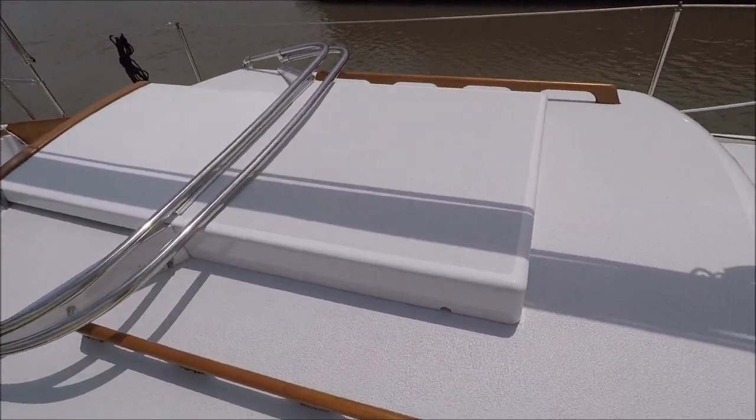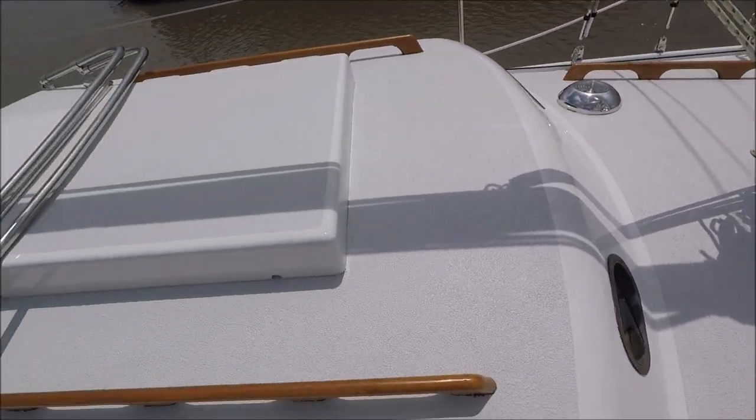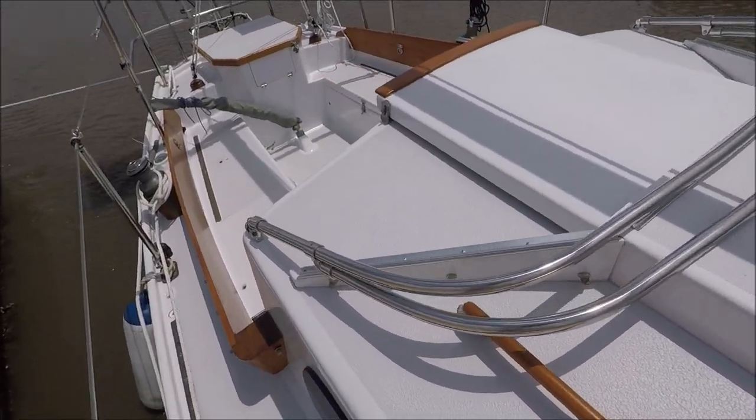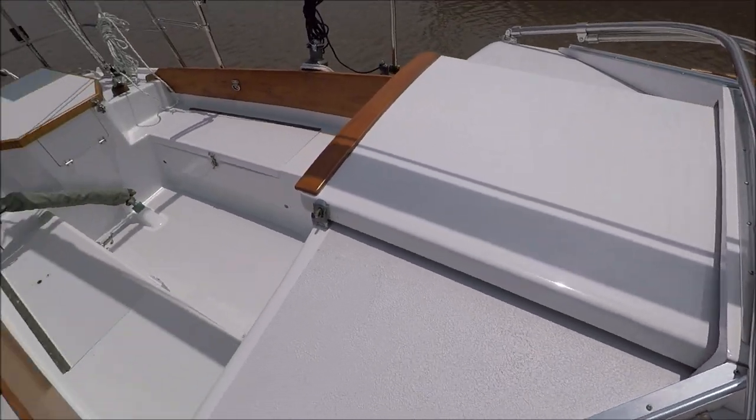To stiffen the rig. Extra forward handrails there on the forward deck and forward coach roof, and a C-hood with a bolt rope track installed for the dodger.